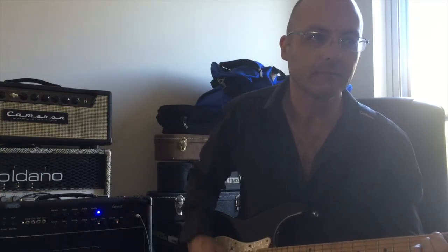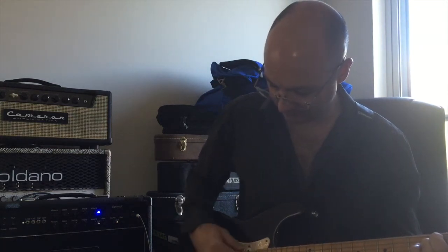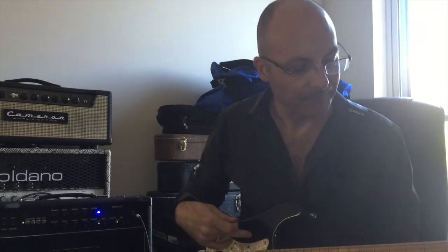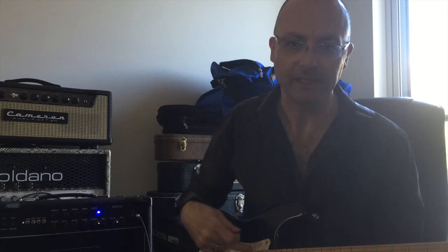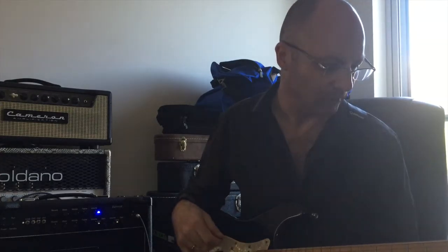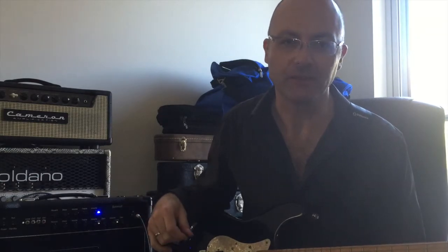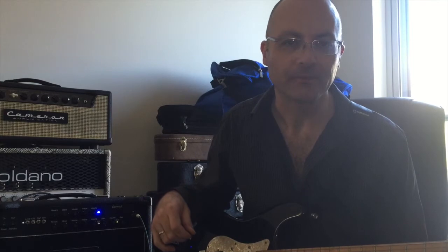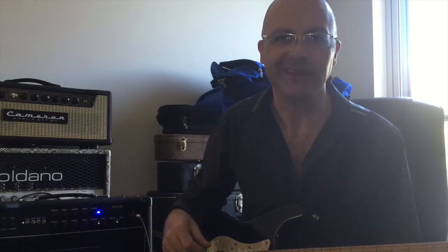Let's start with the cleans. I'm running a Fender Strat Custom Shop — we've got a Bare Knuckle in the bridge, Lindy Fralins — running it into a Two Notes Torpedo Live just to manage the volume and get the recording. It's a Marshall cab simulation with Vintage 30 speakers, so you know what you're going to get.